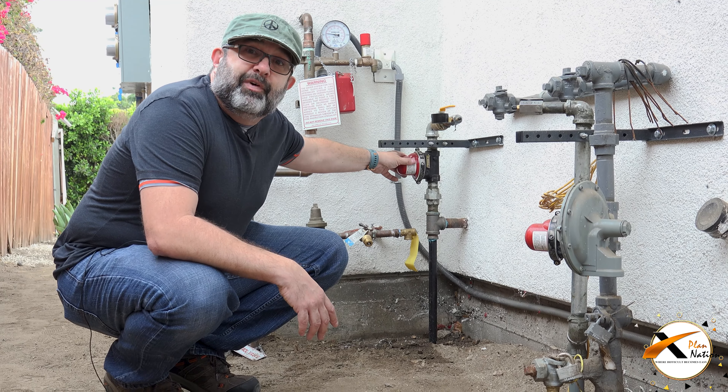Anyway, another good piece of advice from Dreis Walker. Until next time, with Axe Plant Nation.